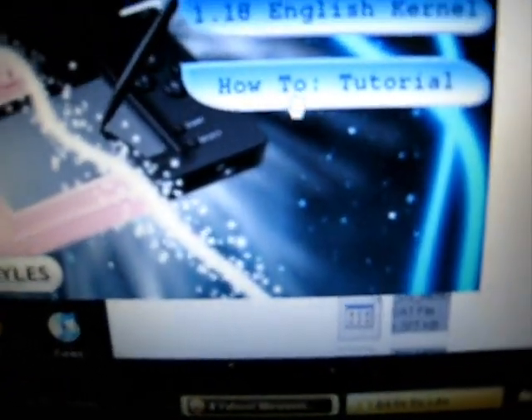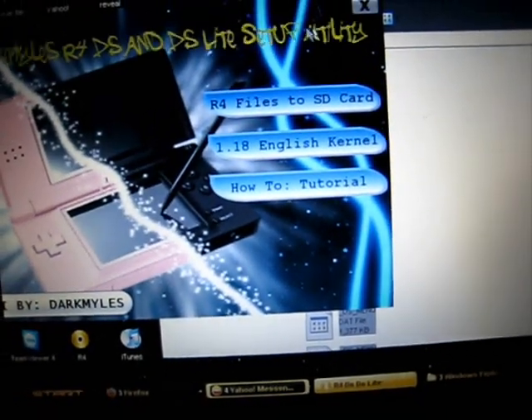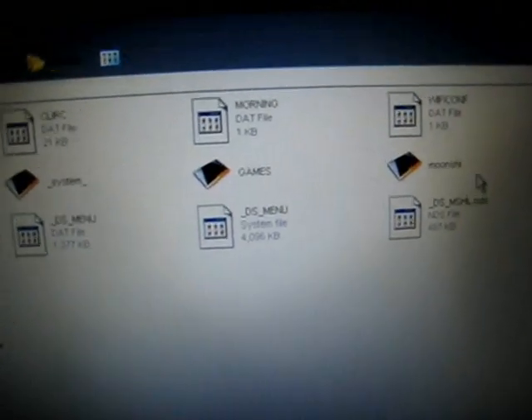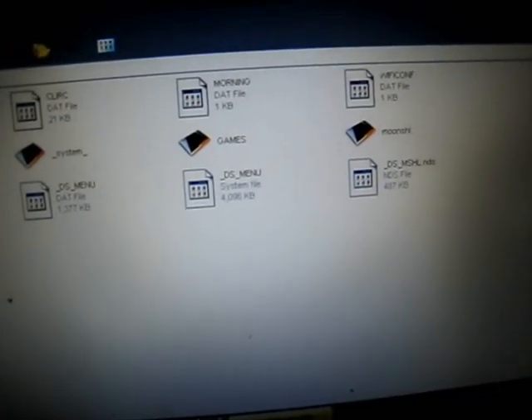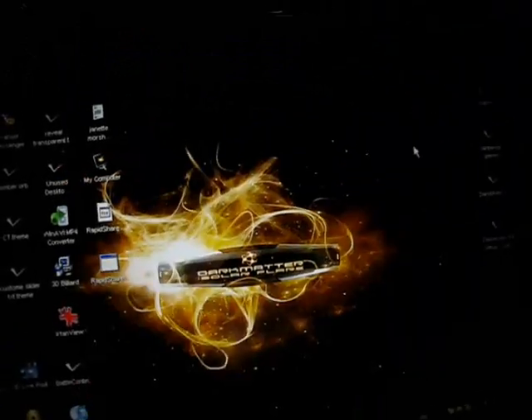I also have a guide describing all the buttons here. Just exit that. We can see that all the files from my GUI have been transferred already to my microSD card. Let's try if it's working or not.